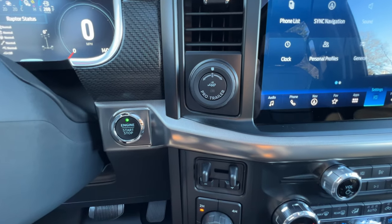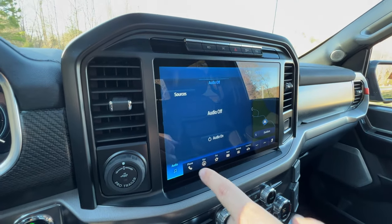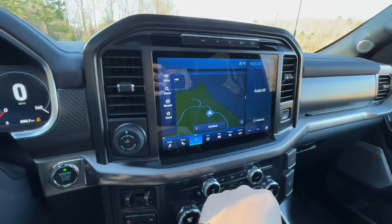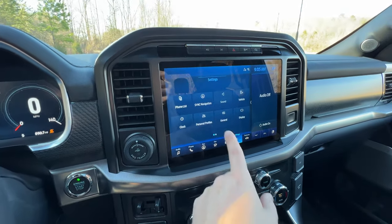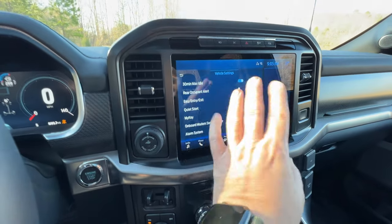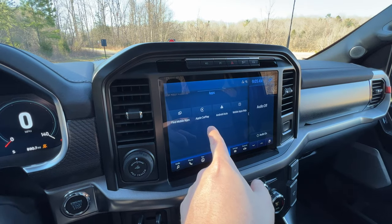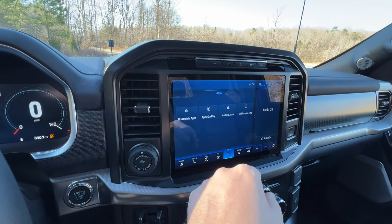Over on the right of the steering wheel, you have the push-button start and Ford's Pro Trailer Backup System. Look at this beautiful infotainment screen — it is absolutely huge. It's pretty quick with lots of stuff on it. I'm going to make a video on a lot of these settings and customization within this system, including driver assistance and power on board. For infotainment, you also have wireless Apple CarPlay, Android Auto, and I believe Alexa support.